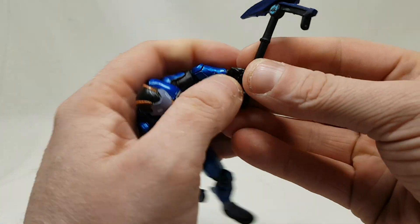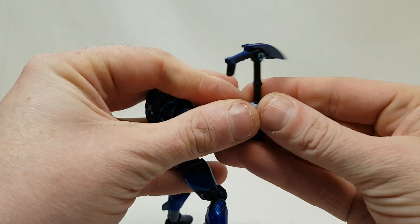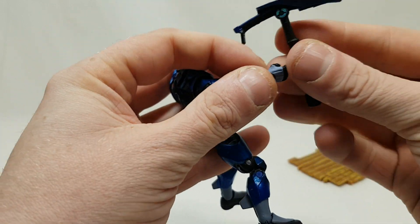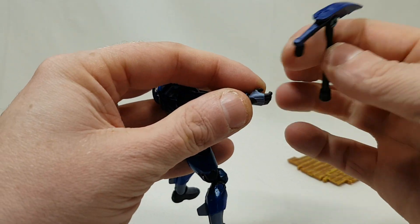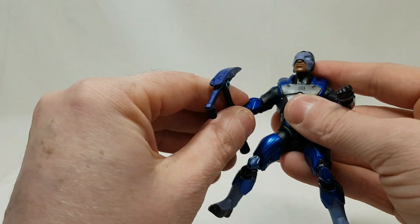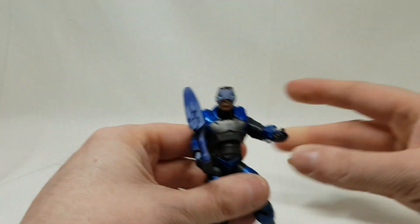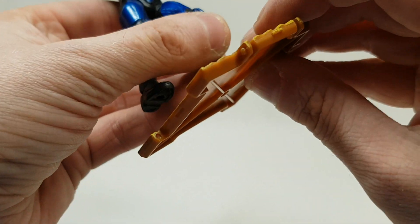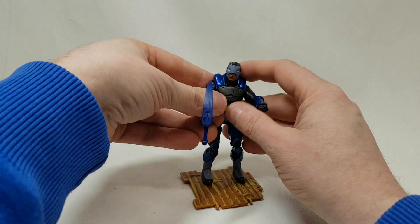Let's give him his little pickaxe and see how awkward that is to fit in the hand. The hand is quite tight so at the risk of breaking him — hold on, I'll squeeze this in. Actually goes well, fits him there. He can stand — there's a little foot peg on the building piece, so he stands up on that. And there you go — Fortnite figure, first one I've ever owned.